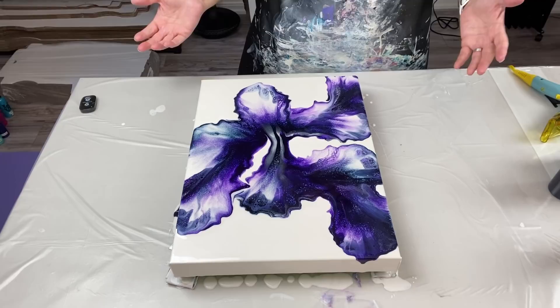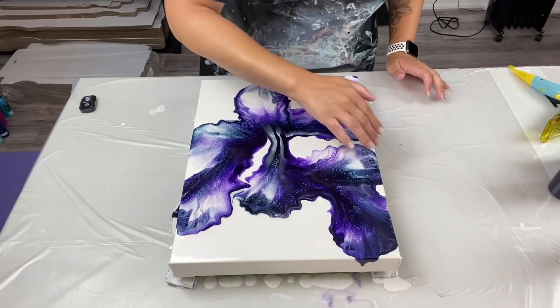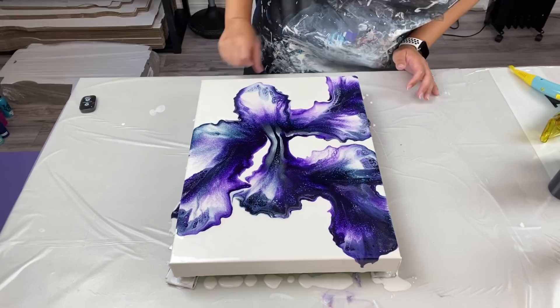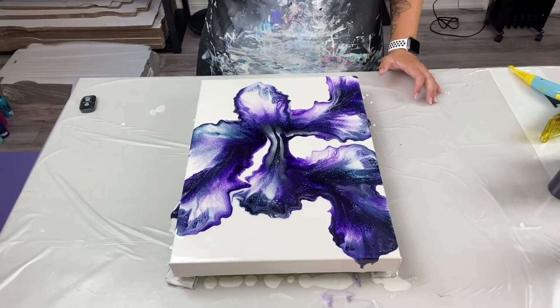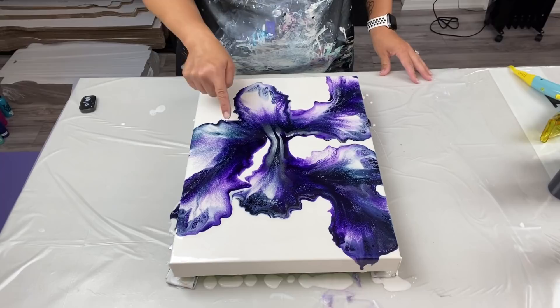Wow — I always say wow when I'm done blowing things out. There's a lot of purple in this. Even though Payne's Gray was on the top, there's still a lot of purple — the Payne's Gray is here and here, hiding a little, but the majority is purple. There's a big stripe in the middle and I actually really like the pearl stripes in there — so I'm not going to touch it. I'm really loving the Payne's Gray in here.